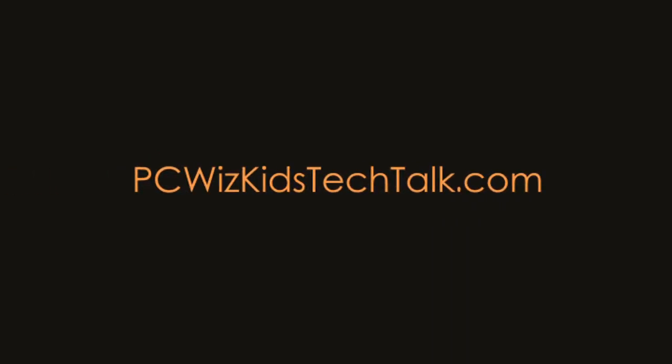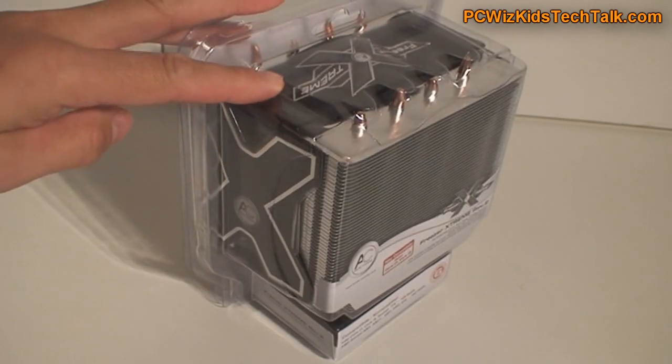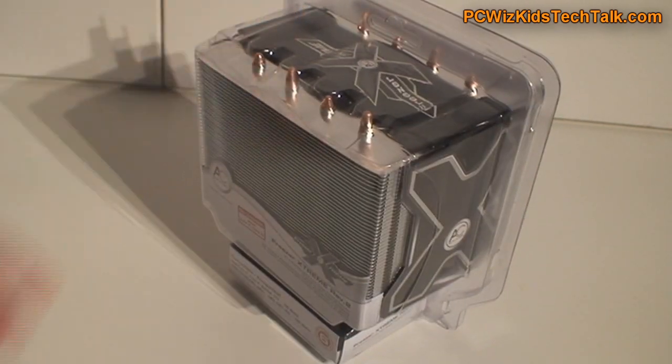Welcome to PCWoodsKids Tech Talk. Today we're looking at something new from Arctic Cooling — it's the Freezer Extreme Revision 2. This is a CPU cooler, and I've reviewed video cards that had Arctic Cooling fans and heatsinks on them, so it's going to be interesting to review a CPU cooler today.